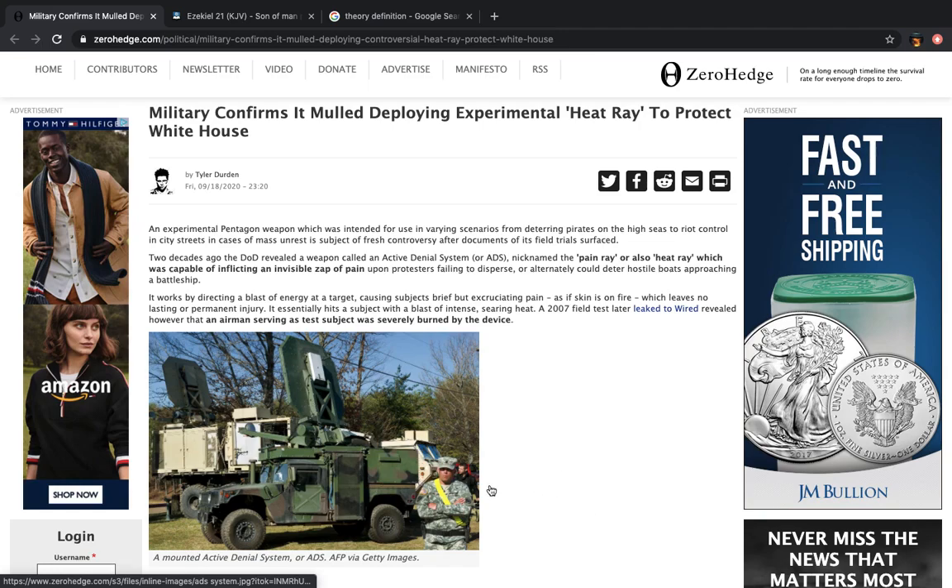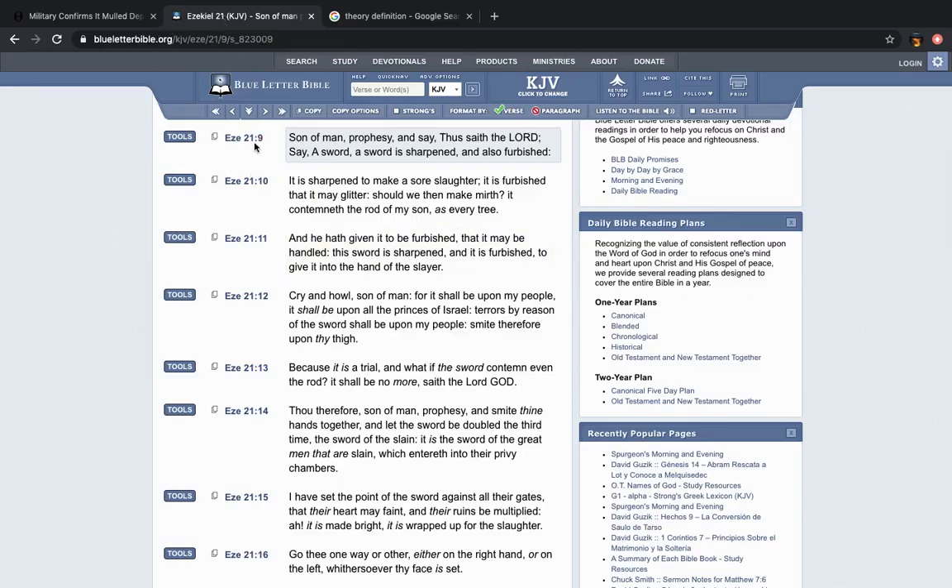Now this is the book of Ezekiel chapter 21 verse 9. It says, 'Son of man, prophesy and say, thus saith the Lord: a sword is sharpened and also furbished.' So you have a sword being prepared to come down with great wrath. Verse 10: 'It is sharpened to make a sore slaughter.' The sword isn't sharpened to scare you or throw empty threats — it is sharpened to be put to use. A sore slaughter — not one, not two, not three, but multitudes. 'It is furbished that it may glitter. Should we then make mirth?' Is this the time to joke? Is this the time to have fun?